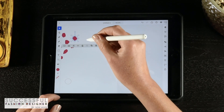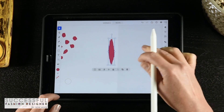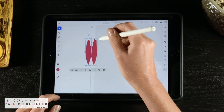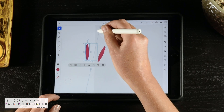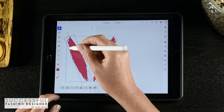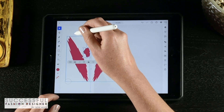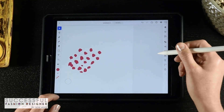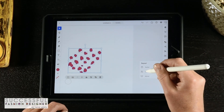With the mirror feature, I can duplicate a shape, pull it over, and as I adjust it the mirror updates dynamically. I can change the angle of the mirror, rotate things, and even draw something new inside the mirror and it gets mirrored — very powerful stuff. But for this video I want to do the grid repeat, which is how we would create a repeating pattern for fashion. So I'm going to choose grid.